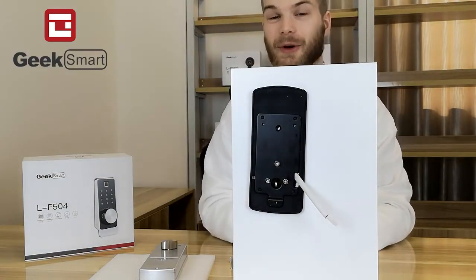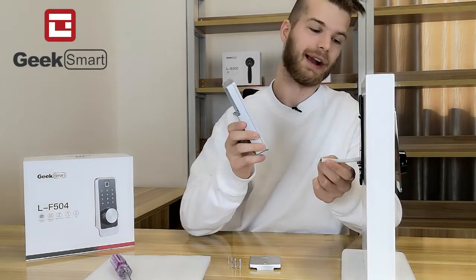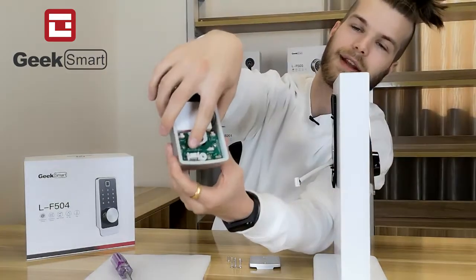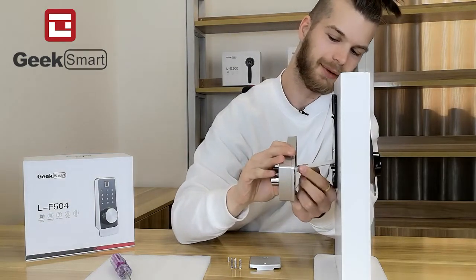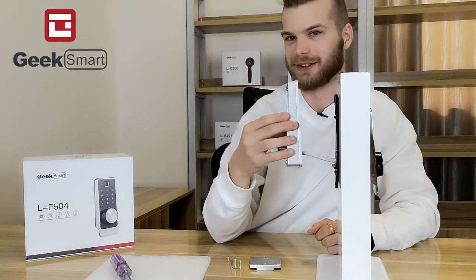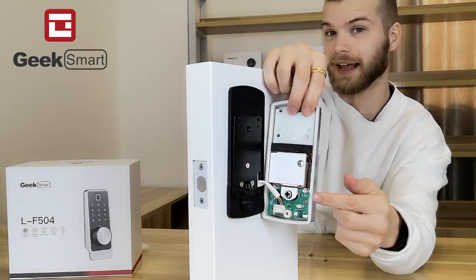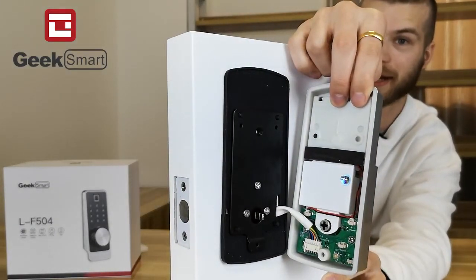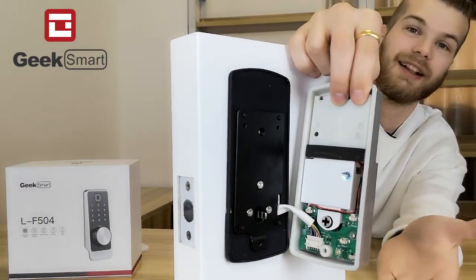The mounting plate now sits tightly on the door. Before fastening the back panel to the mounting plate, we want to connect the wire from the external panel to the back panel into this little socket here. Now that the back panel is connected to the front panel, make sure to notice the little left-right LR switch. If your door is a right-opening door, switch it to R. If it's a left-opening door, switch it to L.